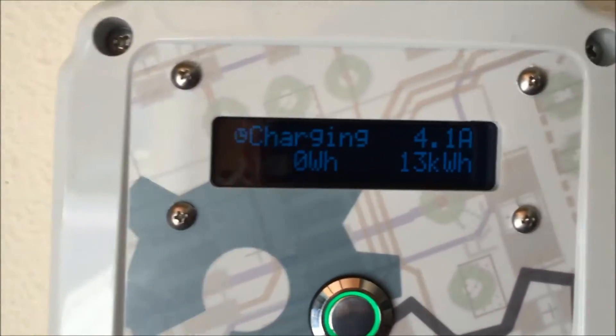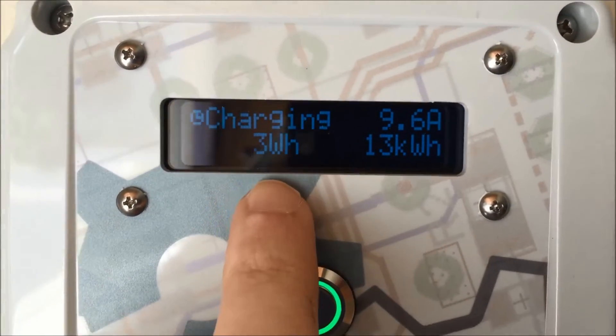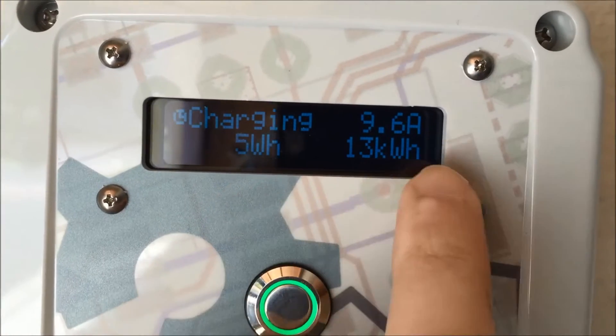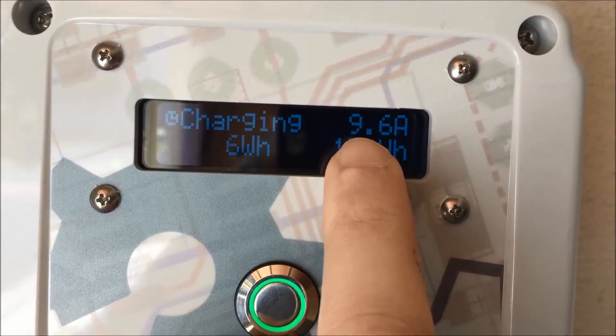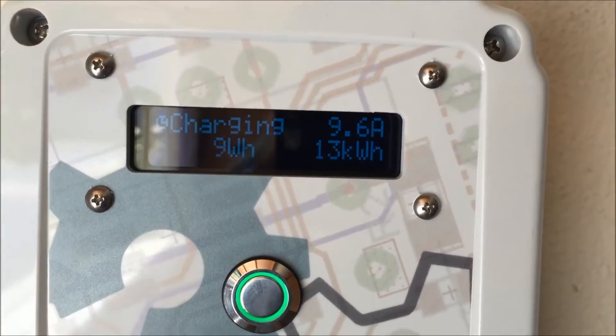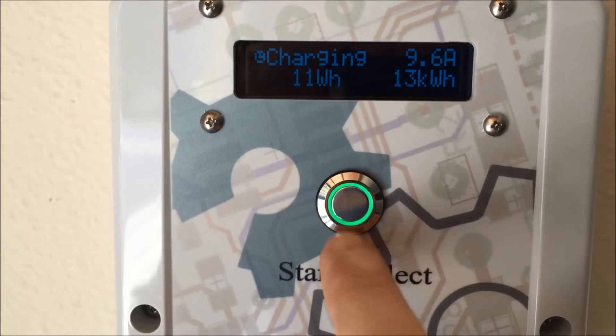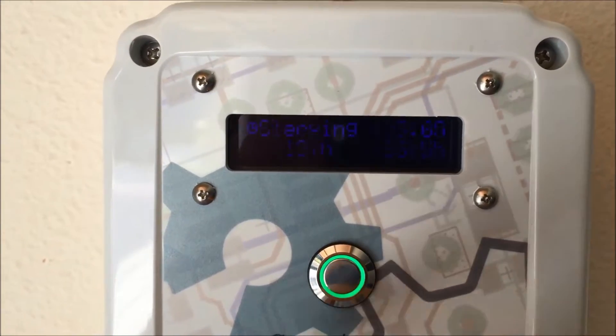And now it is charging. You can see this is the total number of watts it's put into the car so far, and that is the charge rate. It's a little bit below 10 amps, and when it's running you can just hit the button here to stop it if you want.